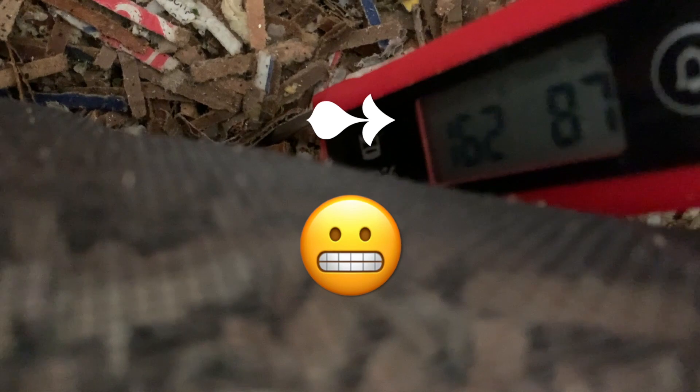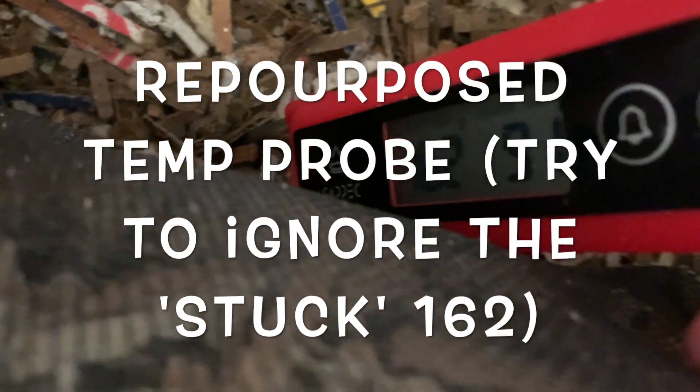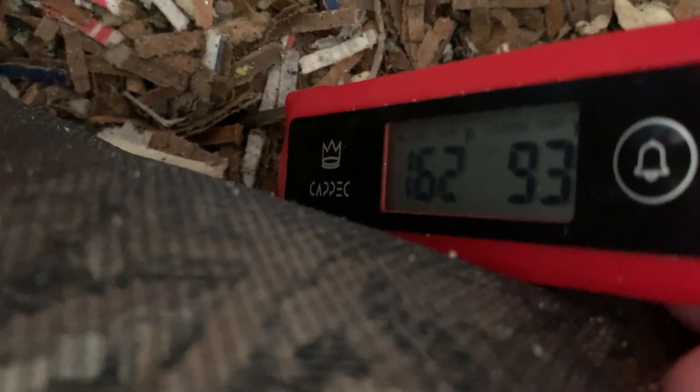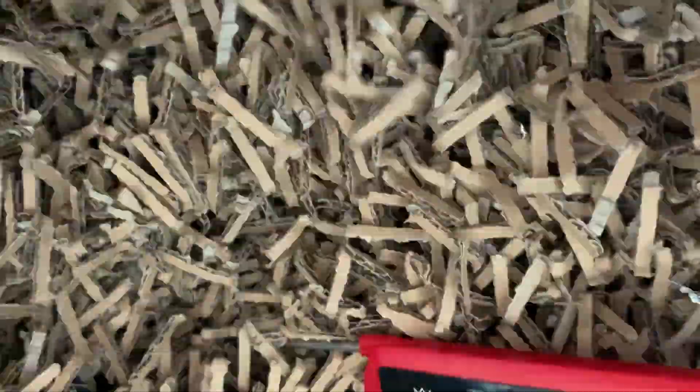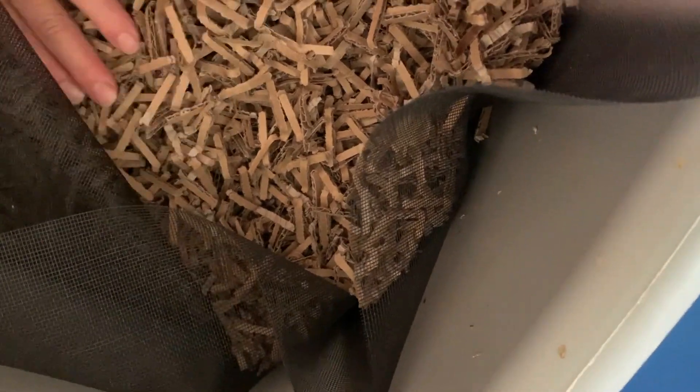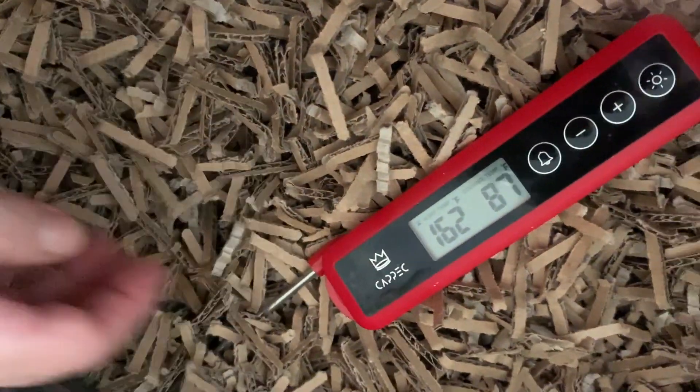It's 77 degrees on the edge. It's 96 in the middle, and I'm going to close this. I'll pack those corners well — we don't want any flies. That could happen. Just to the touch it's warm, so it's working.